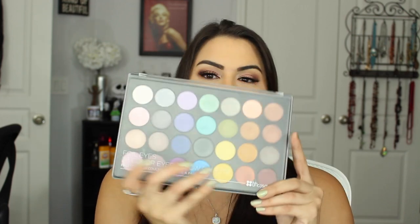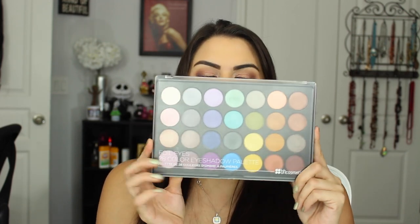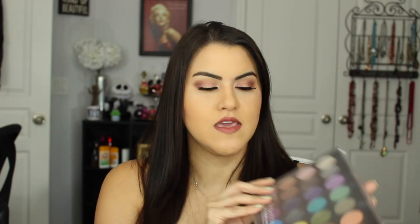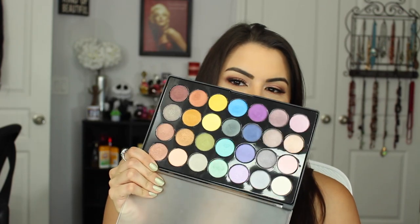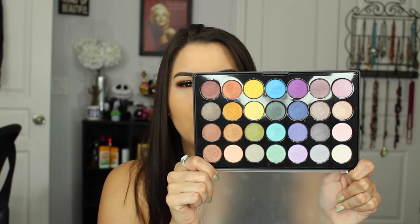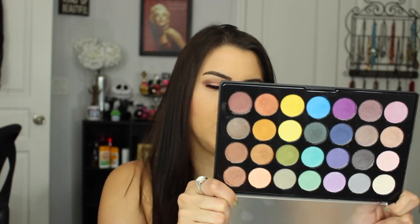Last is the BH Cosmetics Foil Eyeshadow Palette. A lot of people say these are dupes for the Makeup Geek ones — let me know if you want my two cents and I'll do a video. I've been playing around with a few and I really like the quality so far. I think I only paid about $16 with shipping and a discount code, and you get 28 shades — so let me know if you want a full review, demo, or swatches.